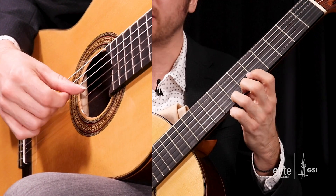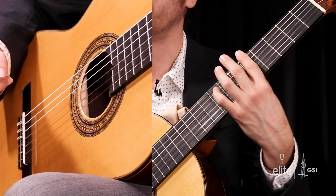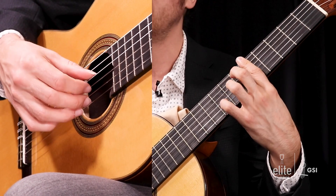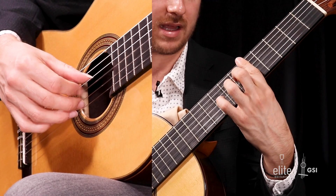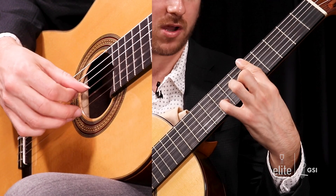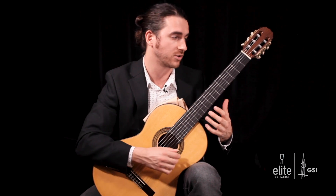You can do that with each finger. You want to spend some time doing that, and you also want to do it with a bar — because so many times throughout the piece you have to have a bar and do a hammer-on and a pull-off as well with a bar, including in the very first two measures.